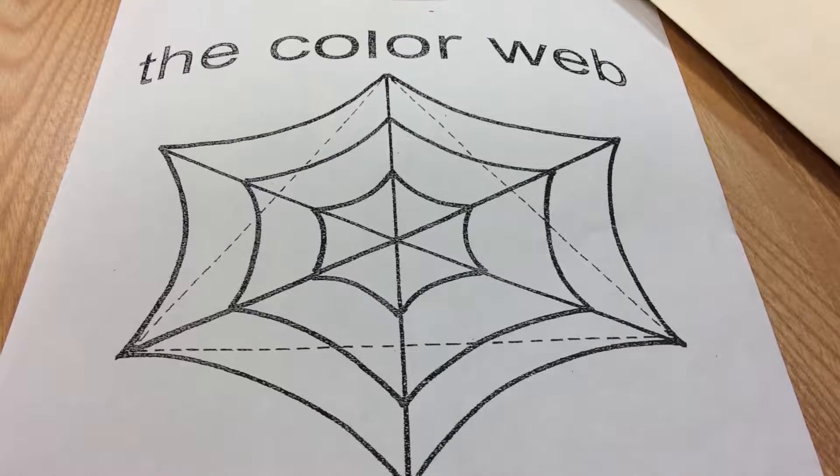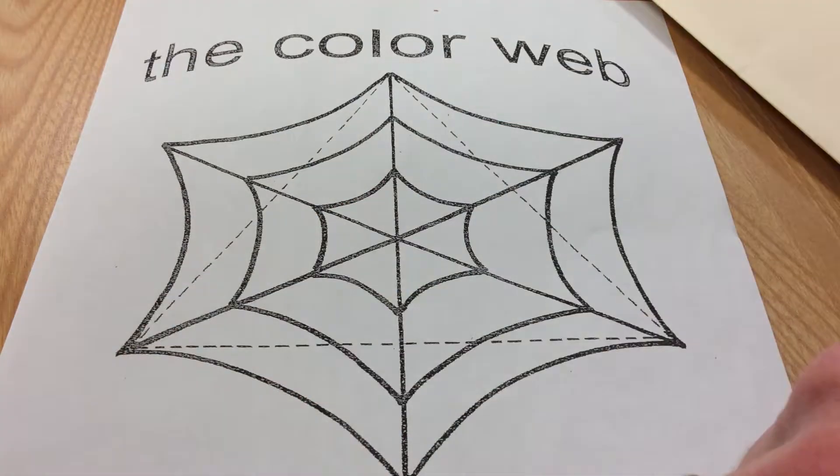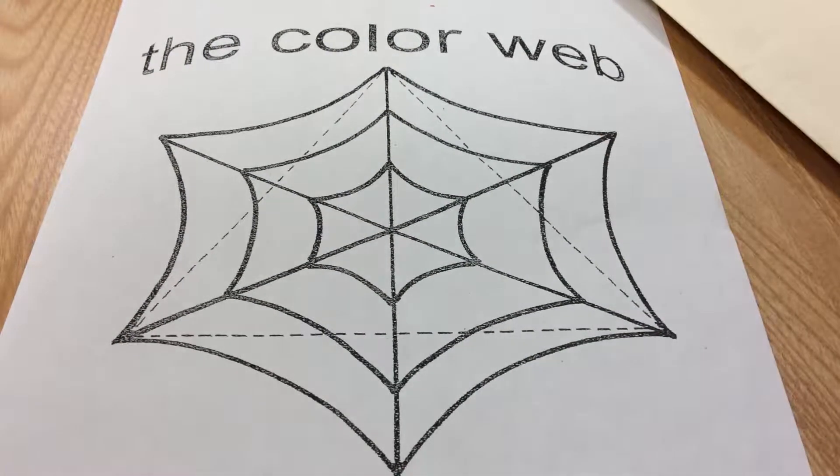The next center I'm going to show you is the color web. Instead of the color wheel, we're going to be doing the color web. On each tip of each of the webs, we're going to glue an insect of a certain color.